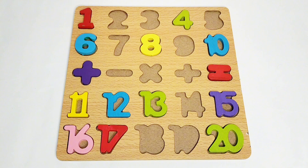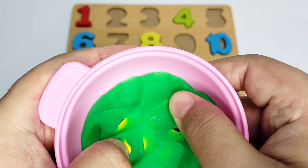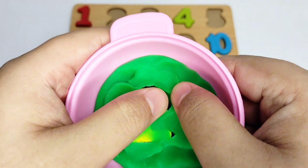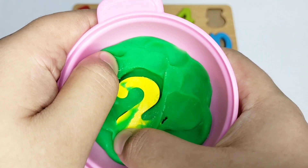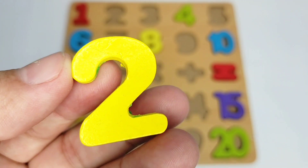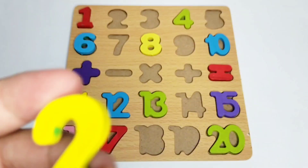Let's find out. We have this clay — let's see what number is hiding in here. Wow, we have a number two! Here we have number two, which is yellow in color. Let's fix it on the boat.